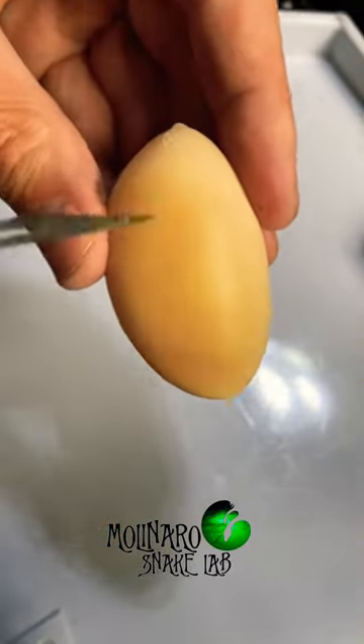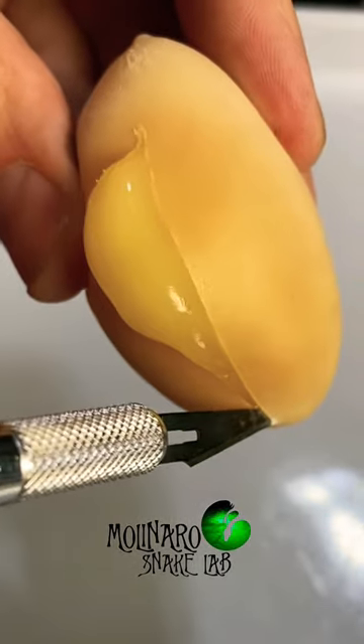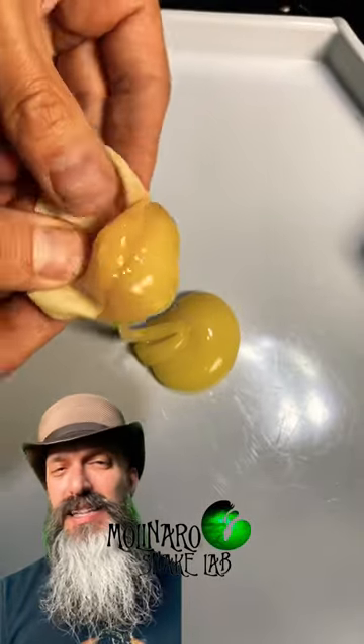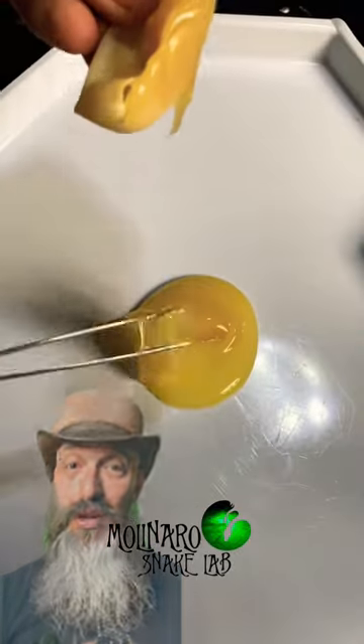The knife easily sliced open the soft eggshell and a very thick yolk started oozing out of it. The inside of the egg definitely has an odor to it, but it's not necessarily a bad smell. It smells like a stronger version of the inside of a chicken egg before you would cook it.